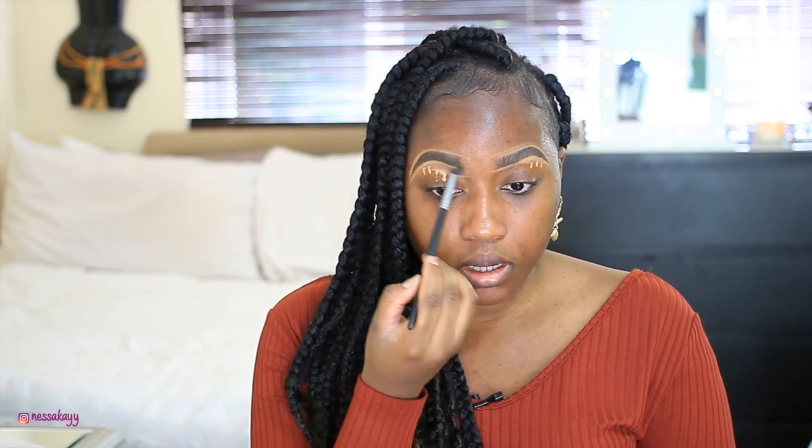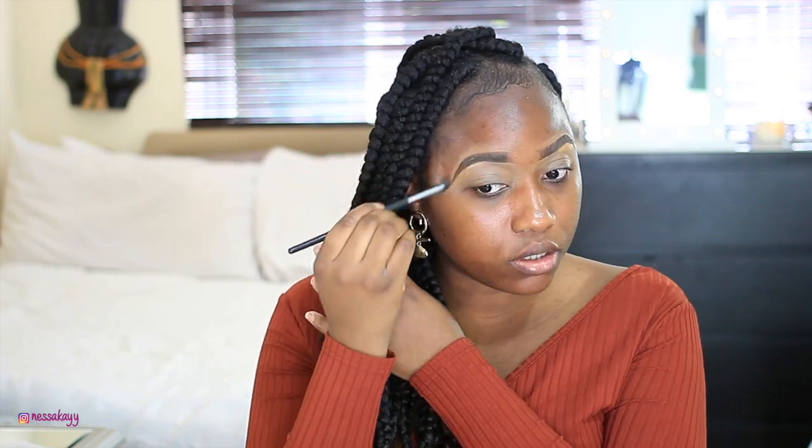Now I'm gonna prime my face. This is the Look Over primer from Aldi — it's supposed to be a dupe for the Smashbox Photo Ready primer. I'd also like to add a lighter concealer under the eye, so I'm using my L'Oreal Perfect Match Concealer in the color Caramel, just to add a little brightness in that area.